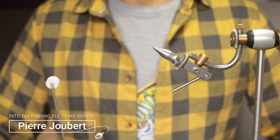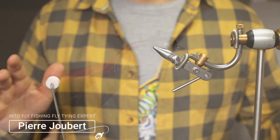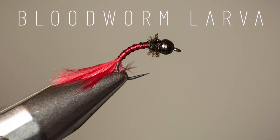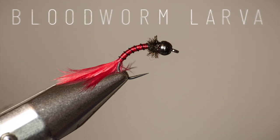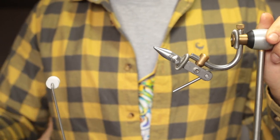Hey guys, Pierre here from Into Fly Fishing. Today we're going to look at how to tie a bloodworm larva. It's a very effective still water pattern that can be used with normal chironomid techniques. It is basically a chironomid bloodworm — just a subspecies of chironomid.